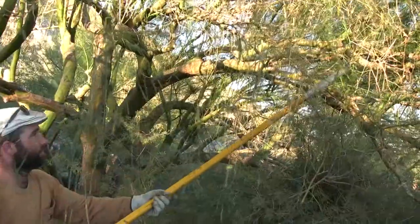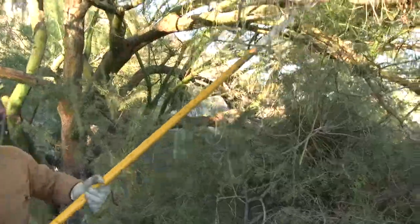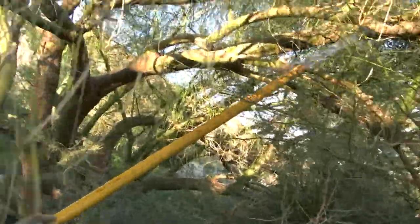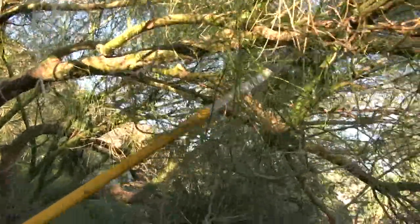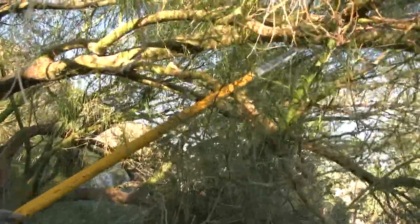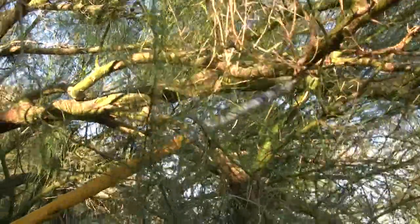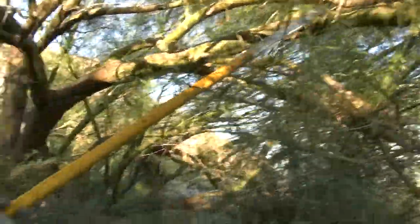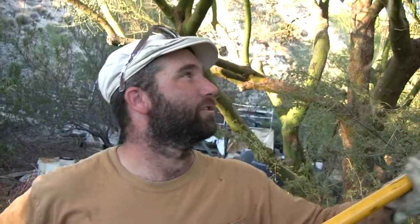There was one small spot of mistletoe on this younger, newly established tree. If left unchecked, in five or ten years that tree may look like this tree, because the mistletoe will have gone unchecked.